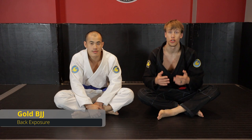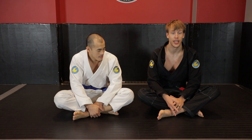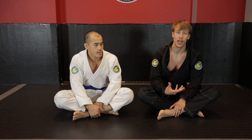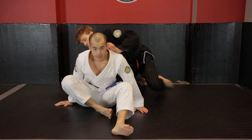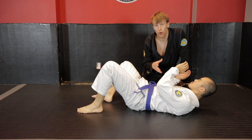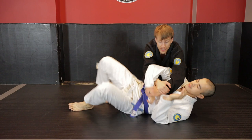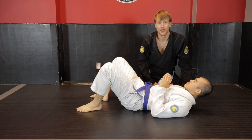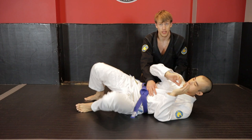If you've gone through my previous instructionals, you already know about chest-to-back connection, but that is ultimately what we need every time to be able to control the back. If I cannot attach myself to the space behind Kevin's shoulders with my chest, I'm unable to secure back control. When it comes to taking the back, we need to find that back exposure. The problem is that in a position like side control, Kevin's back is connected to the ground, so it's very difficult to get there.